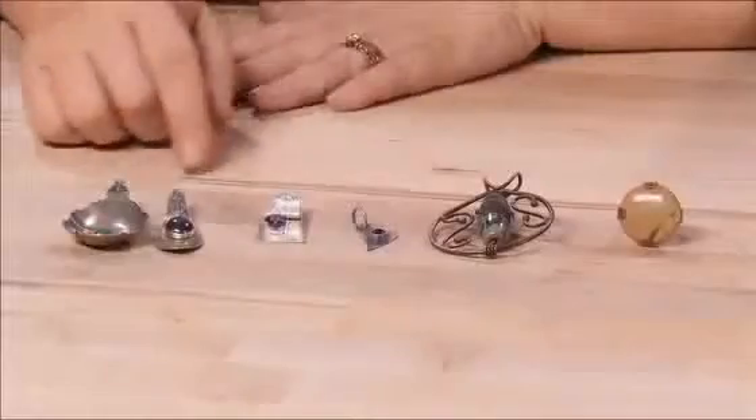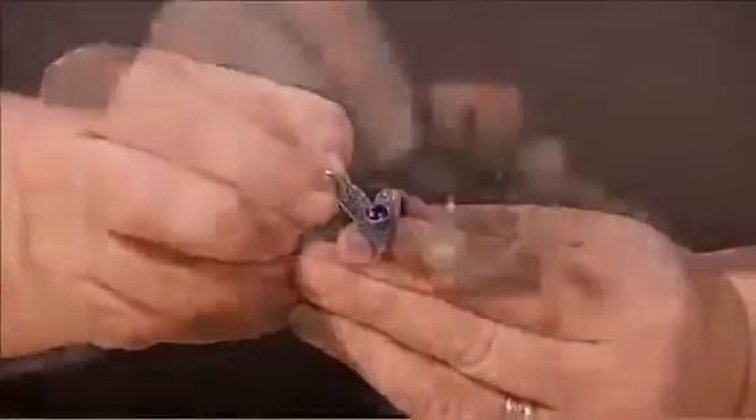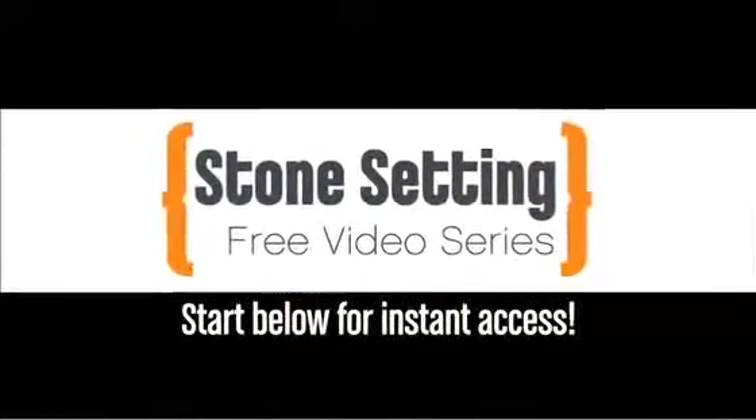In this free video series you're going to be doing bezels, prongs, tubes, wire, and tabs and prongs. Type in your name and email below for instant access to your free videos.